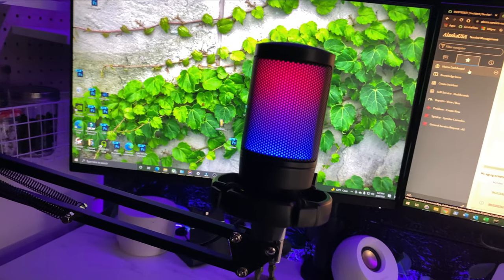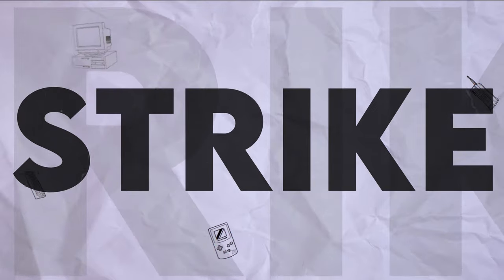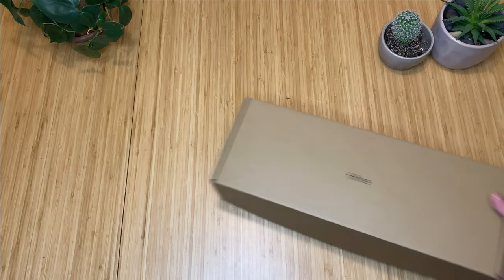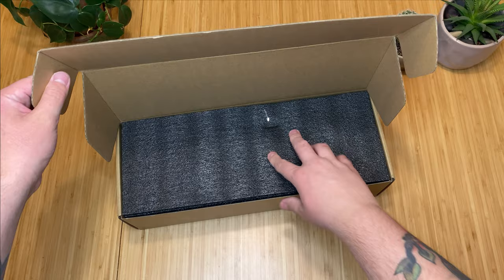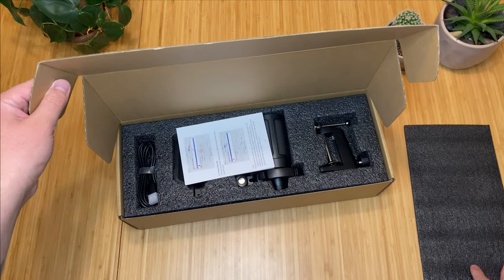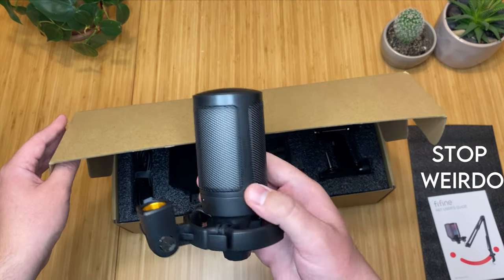Let's take a look at today's item. This is the Fifine A6T. It's new to their product line, more on the budget side, coming in at around $50 US dollars. Ever since I started modding keyboards, my brain tingles when I see a piece of foam. What is wrong with me?